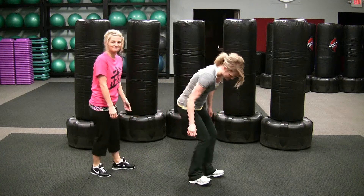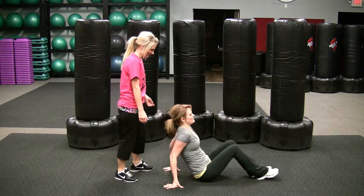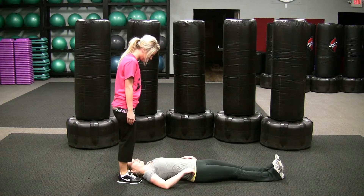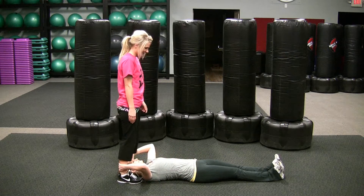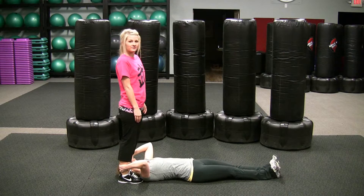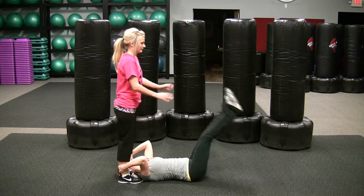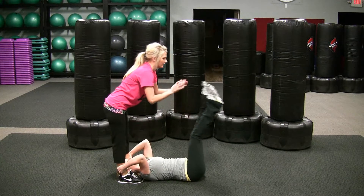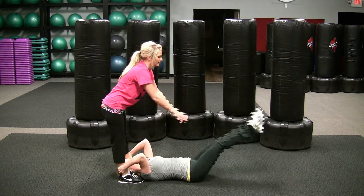We're going to start with one partner on the floor, the other partner standing with your feet right next to their head. If you're on the floor, raise your legs up keeping your knees straight and let your partner push on either your ankles or your feet, pushing your feet and legs toward the floor.